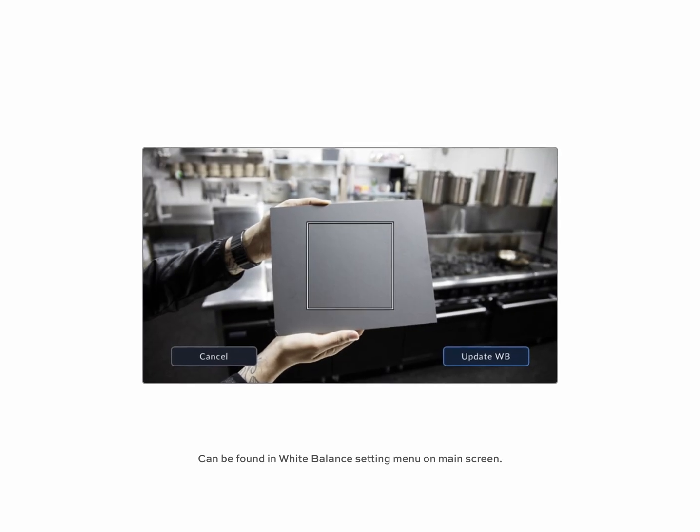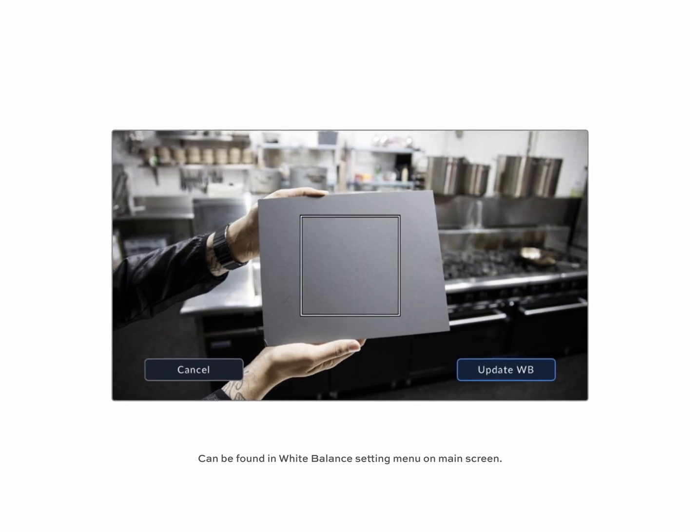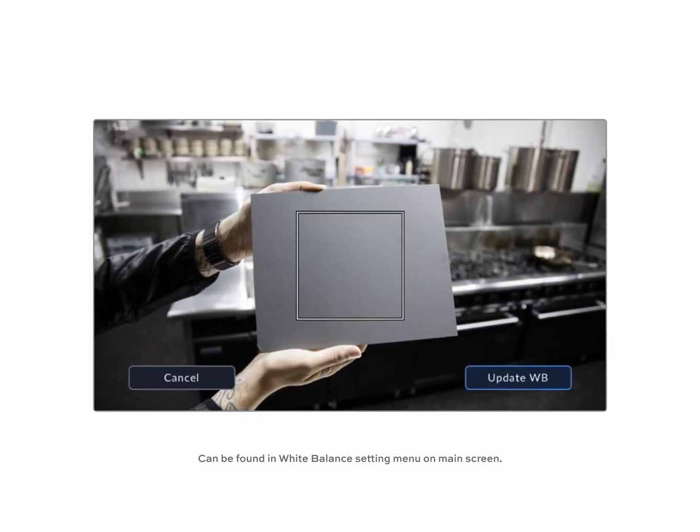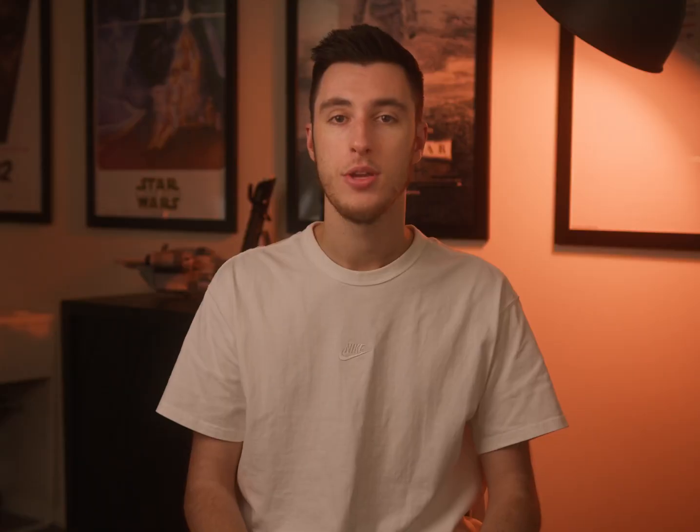Use the auto white balance setting on the camera with a grey card. Simply point the camera at a white card or bright opaque piece of paper, and the Blackmagic camera will determine the best white balance setting rather than you adjusting by eye. Those are five tips on the camera — now let's jump over to DaVinci Resolve and explore five more tips for getting accurate color when bringing your footage from your Pocket Cinema camera into DaVinci Resolve.